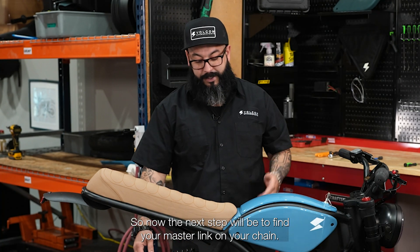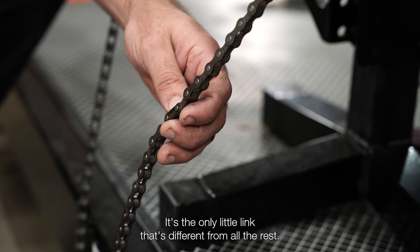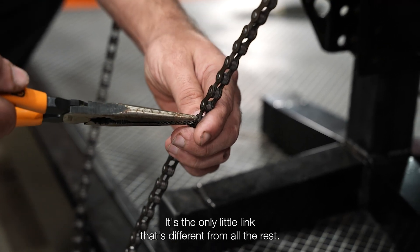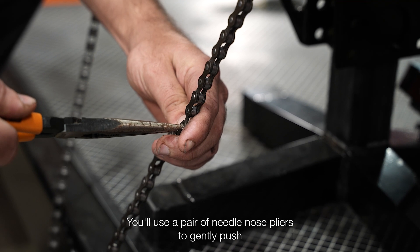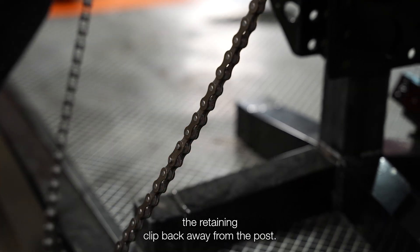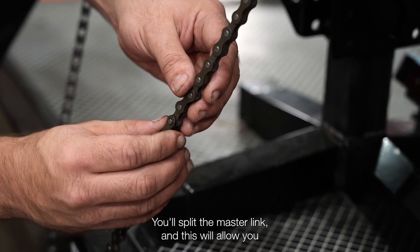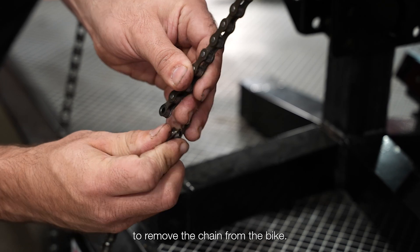The next step will be to find your master link on your chain. It's the only little link that's different from all the rest. You'll use a pair of needle nose pliers to gently push the retaining clip back away from the post. You'll split the master link and this will allow you to remove the chain from the bike.